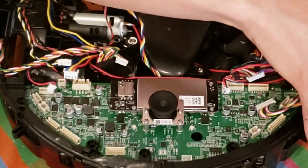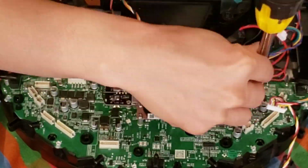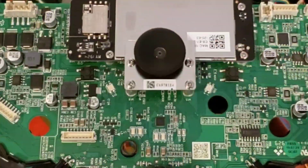We're going to remove all the connectors from the circuit board and remove all the screws. There's actually a plastic base plate I have to remove as well. I'll give you guys an up-close look at the circuit board — you can see in the middle that black dot. That's the 3D camera system.